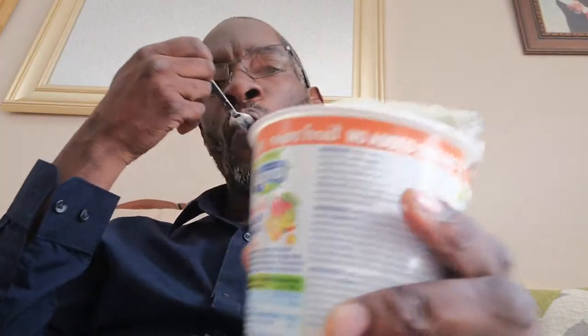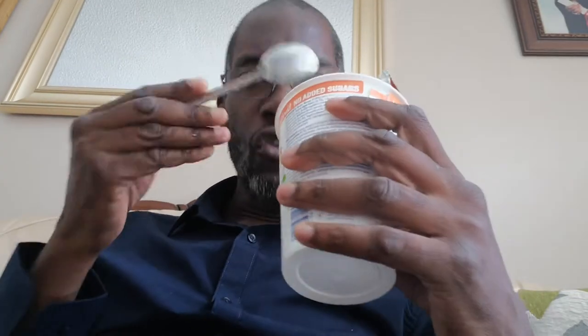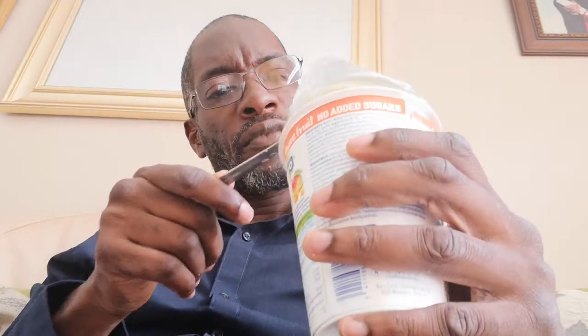Mangoes are quite sweet, so I don't know if they've put unripened mangoes in this. It just tastes kind of plain - there's no real mango in it. I like the vanilla one where you can actually taste the vanilla, and I love the strawberry one too. With no added sugar, I think if they put a ripe mango in it they'd be on a winner, but maybe it's just not ripe enough.